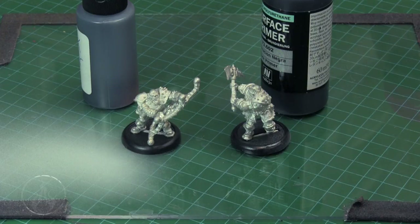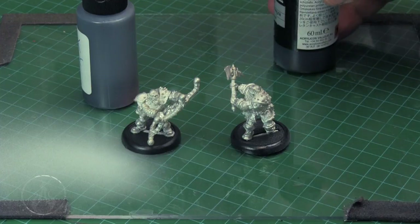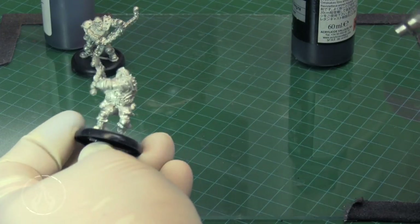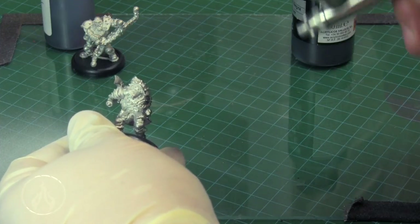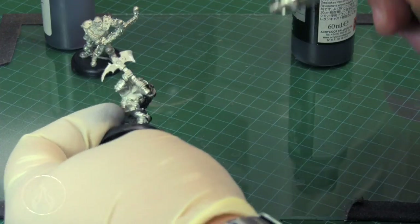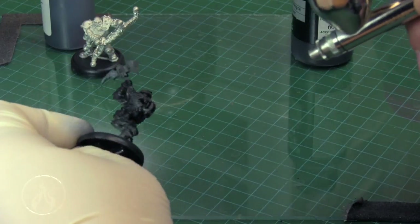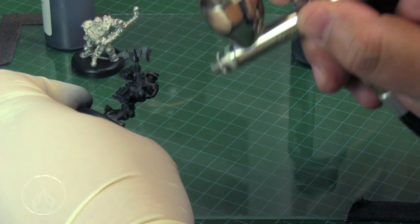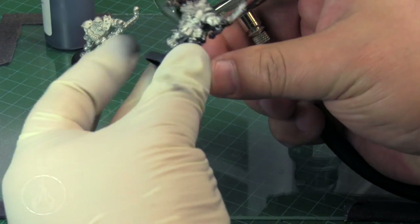Some of you might be asking how it covers over a metal or pewter model. I have two little guys from Warmahordes here, as there's a lot of pewter in that game system. We're going to use Vallejo's surface primer black and compare it to Badger's black. Again, using the Patriot 105 at 60 PSI, spraying from about eight inches away. With black it's very noticeable when you over or under prime, though under-priming is less of a concern.